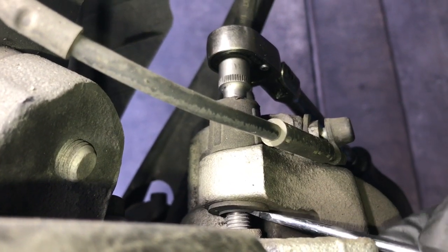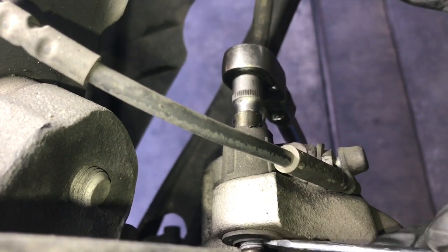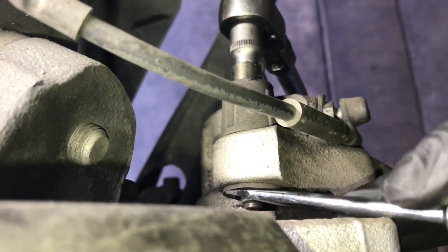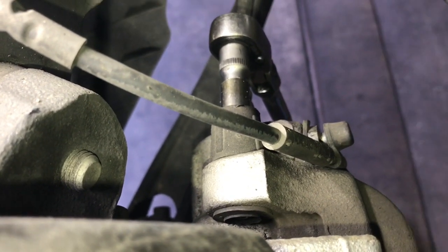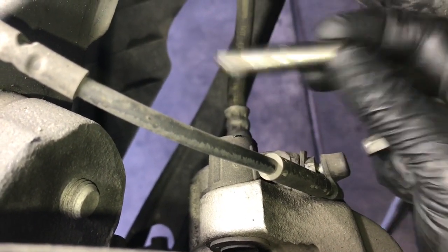To get the bolt all the way out, use a little screwdriver to help push it through as you rotate the ratchet. Once you get it going far enough, you can reach around the back and grab it with your fingers and pull it out. We're gonna lube these up and clean them, but for now set them aside.